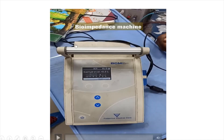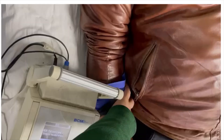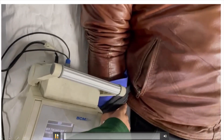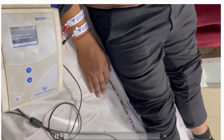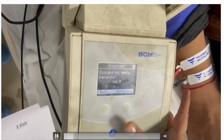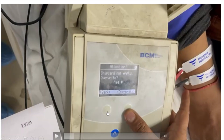Basically, there is one power supply which is connected to the machine. We have to insert a small chip which comes along with the machine, or can be bought separately. After inserting the chip into the machine, there are four electrodes — two are attached to the lower limb and two are attached to the upper limb. After attaching the electrodes, we start entering the parameters using four buttons: one, two, three, and four.